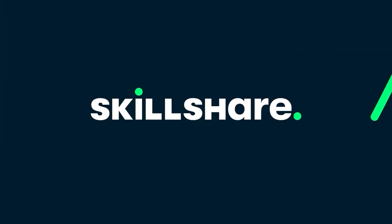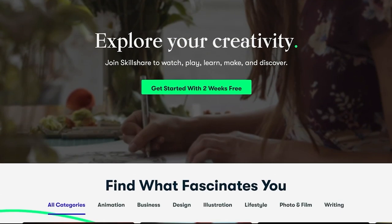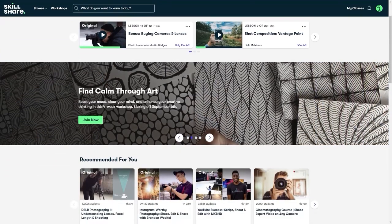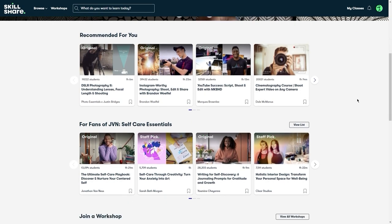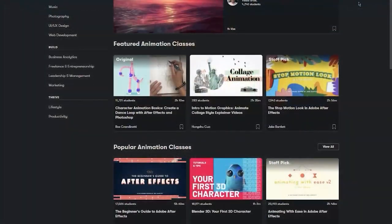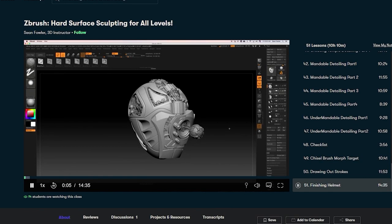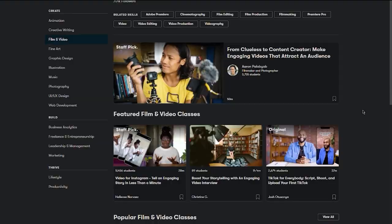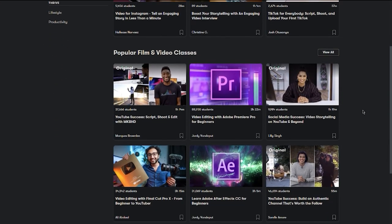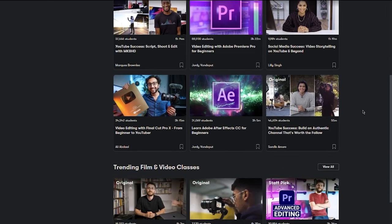This video is sponsored by Skillshare, the online learning community for creatives, where millions come together to take the next step in their creative journey. Have you been looking for some new skills to complement your Gunpla arsenal? Skillshare has all the classes you need. Do you want to get better at art, better at drawing, better at designing, or do you want to move into 3D modeling? Even if it's as simple as getting better images and film for your social media, Skillshare has everything that you need. Skillshare has no ads, and they're always adding new premium classes, so you can go wherever your creativity takes you.